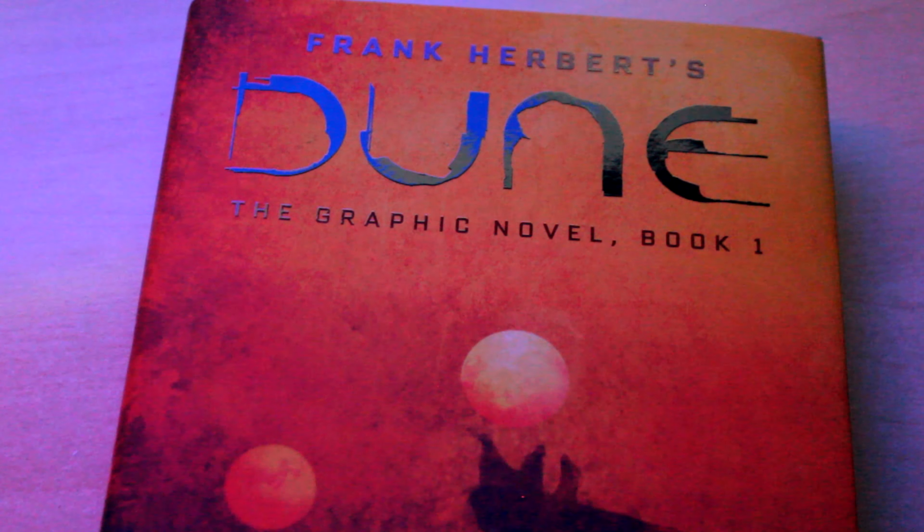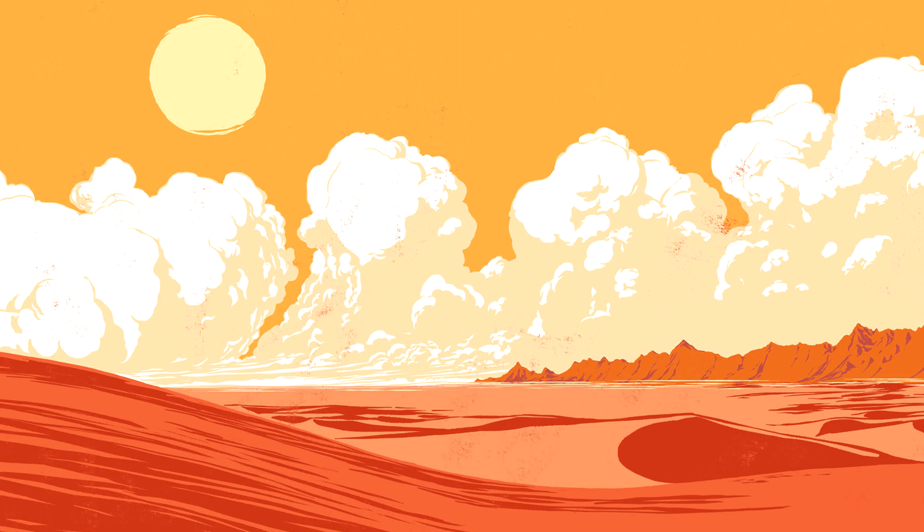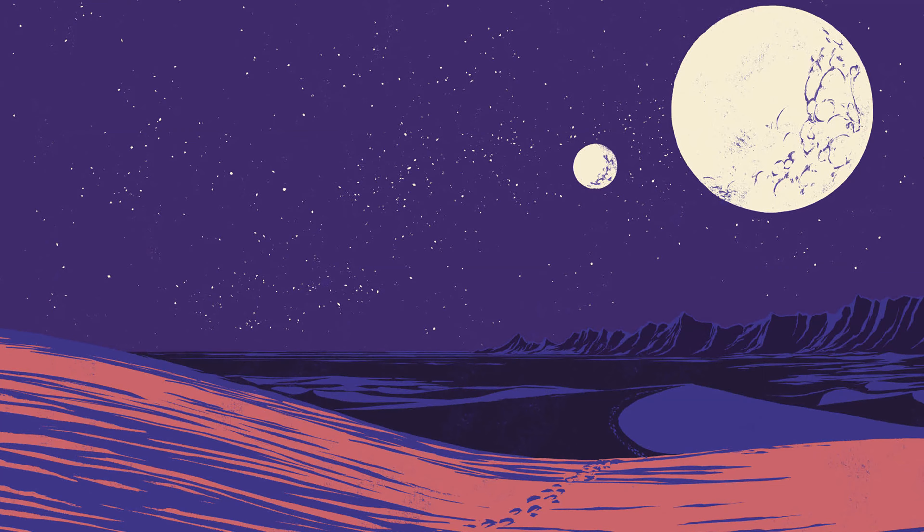The first end paper is of a landscape of Arrakis during the day, and the second end paper is Arrakis during the night. The pages are nice and thick, with good quality paper.